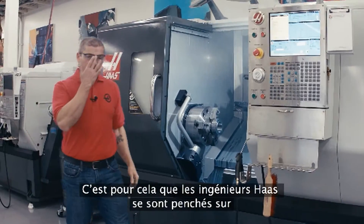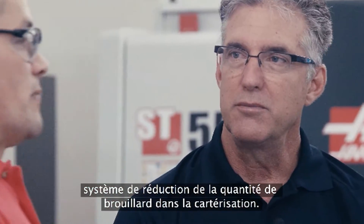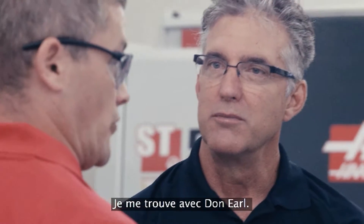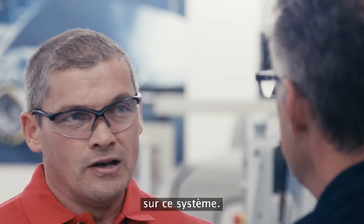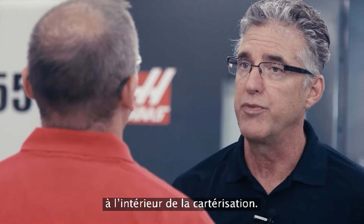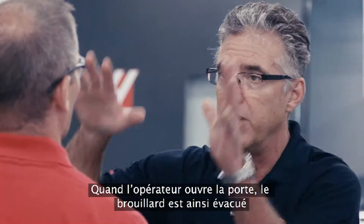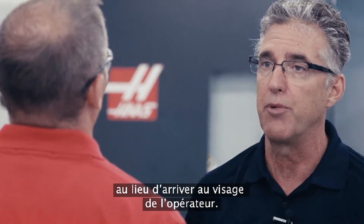That's the reason that Haas engineers spent some time designing a new system to reduce the amount of coolant mist inside the enclosure. Joining us today is Don Earl. He's the head engineer on this project and he's going to tell us a little bit about it. The unit works by pulling a vacuum on the inside of the enclosure. That's why when you open the door the mist is pulled away from the operator instead of allowing it to enter into the operator's face.